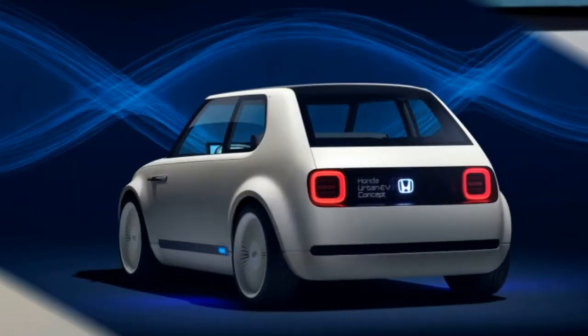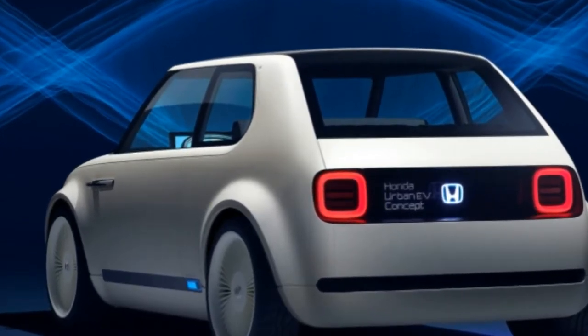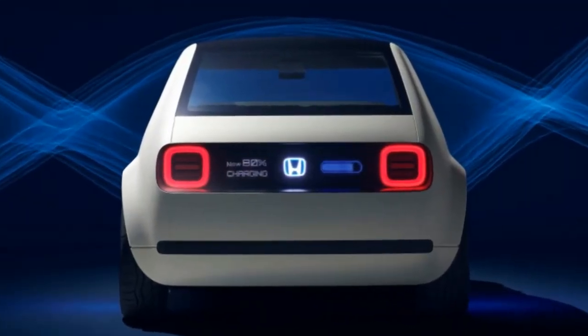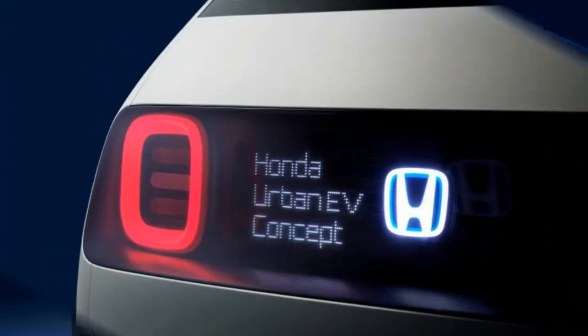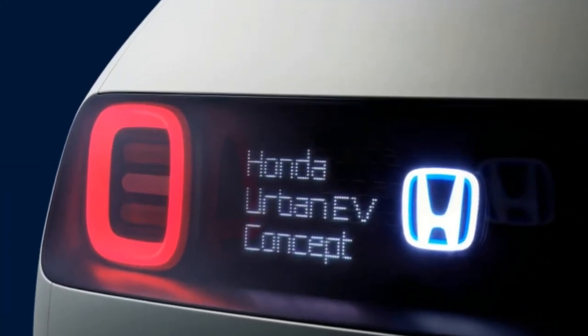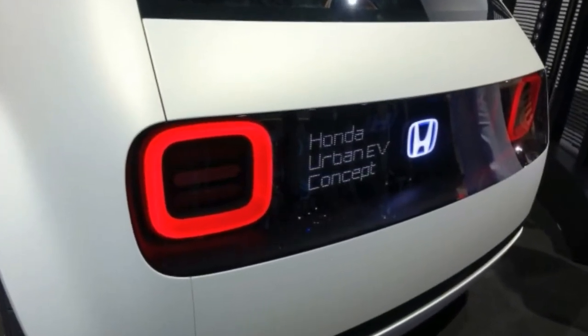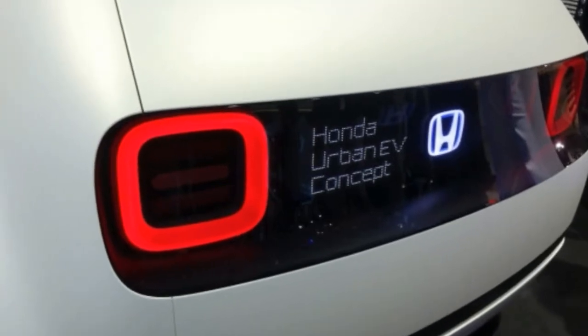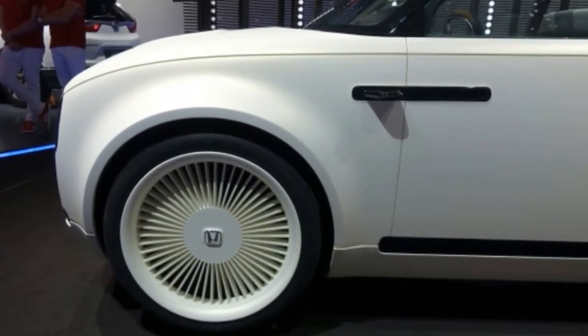But the thing is, there's no reason Honda can't transfer what it's learned with the Urban EV to something with a more American-friendly body style. At the bare minimum, Honda could scale up the Urban EV to be sized similarly to a Civic, add a couple doors, lift it an inch or two, and paint the fender flares in matte black. Then they could call it a crossover, but retain most of the Urban EV's slick, old-school looks.